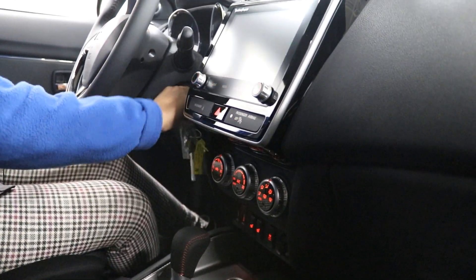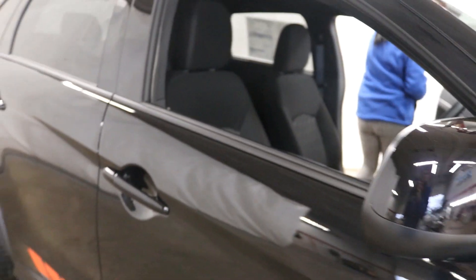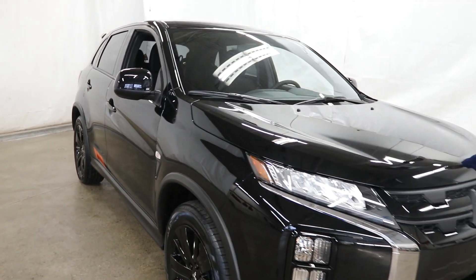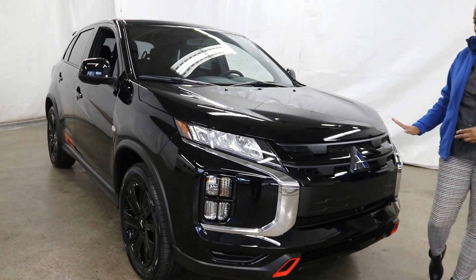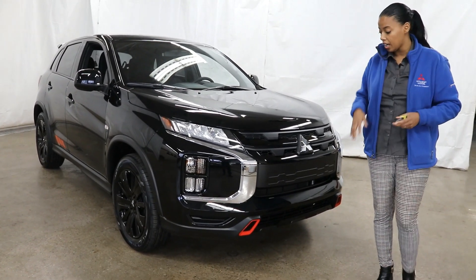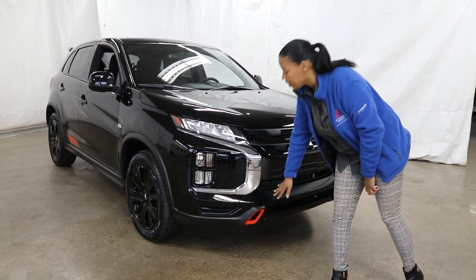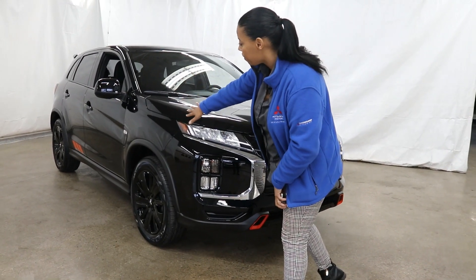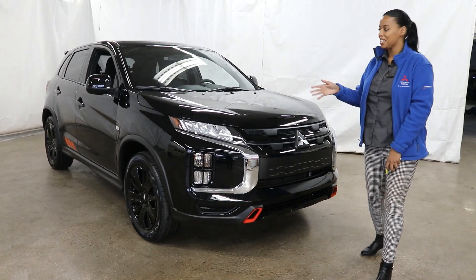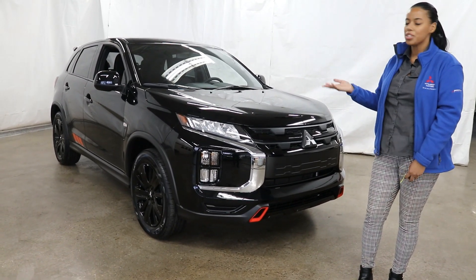Let me just show you around one more time — it's so beautiful to look at. This is the Labrador Black 2020 Outlander Sport Black Edition, and we do have other colours available. My favourite highlights have to be the red accents at the front and back, the black wheels, the body graphics, the black door handles, and the black side view mirrors. The contrast against other colours is phenomenal. Inside, I love the red stitching, the black gloss, and of course the Rockford Fosgate sound system.